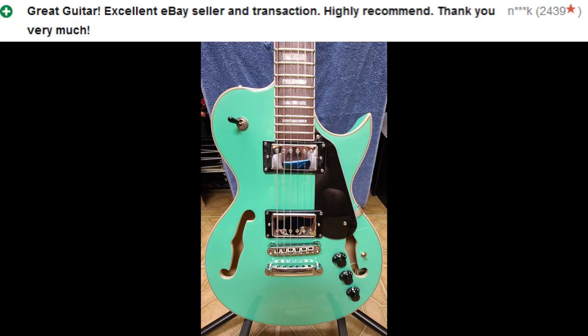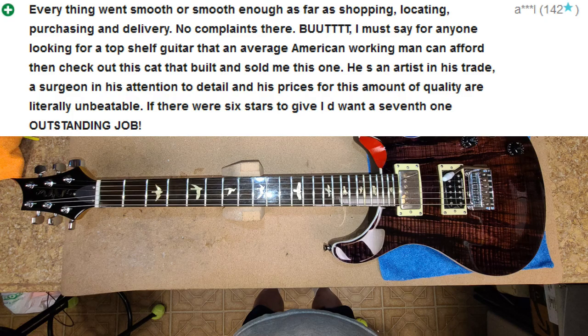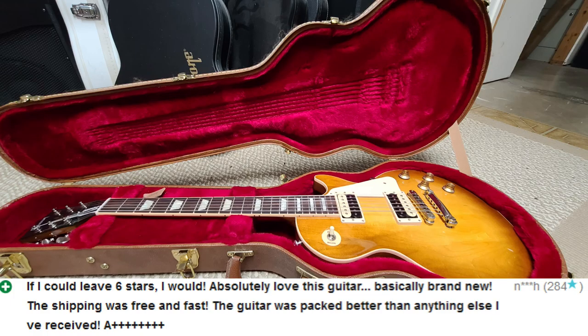So this is some of the feedback I received from the buyers of what I've sold so far. I'm going to have a few more things I'm going to be posting up soon as well.